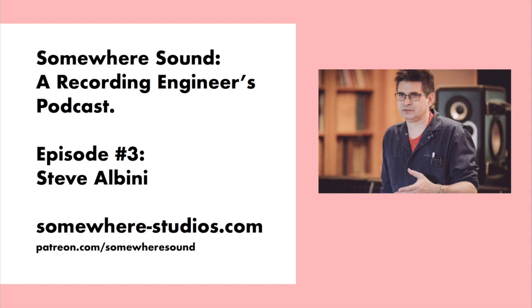Hi Steve. Hello. I thought a good way to talk about your approach to recording and some of your techniques would be to discuss how they've changed over time. So maybe if you could think back to a typical session at your home studio in the early years compared to now. If you're thinking about things that have changed and stayed the same, maybe if we start with the drums.